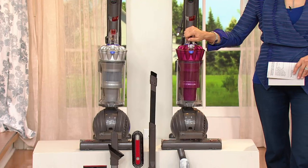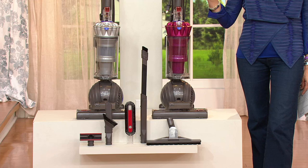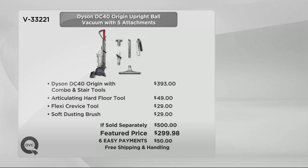Most maneuverable, and it's going to come with all of these extra accessories for a crazy cuckoo bananas price of just under $300. This is a $400 machine all by itself. You're going to get the Dyson and the articulating hard floor tool, the crevice tool, and the soft dusting brush — should be a $500 purchase. We're going to have it at just about $300, do six easy payments, plus save you an additional almost $20 in shipping and handling, for a total savings of $220.